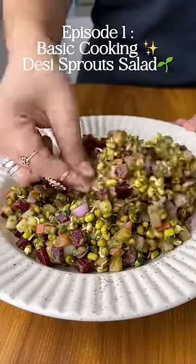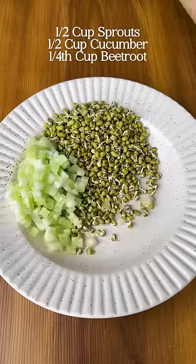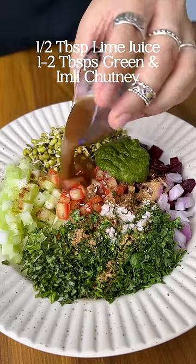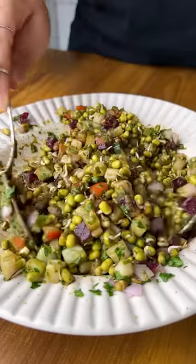This is the best recipe for a desi sprout salad. Combine sprouts, cucumbers, beets, onion, tomato, mint and coriander. Add in all the masalas along with lime juice, green chutney and imli ki chutney. Mix this together.